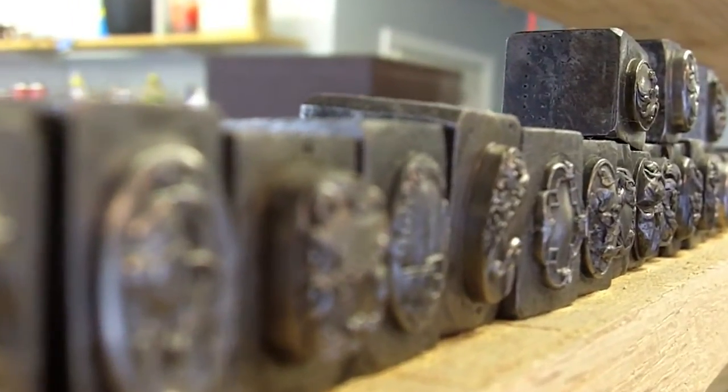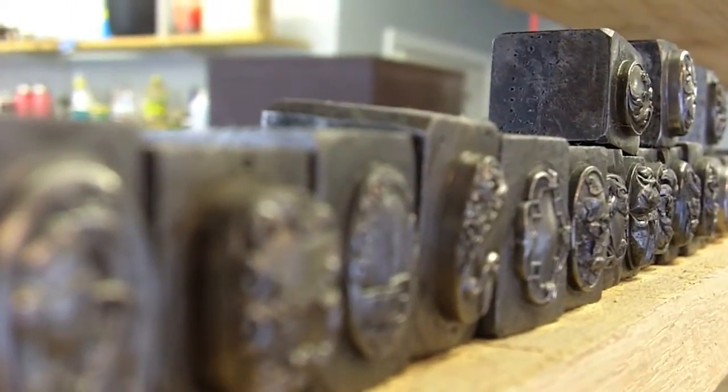If you like this kind of thing and want to see individualized features of all of this stuff, go to my website FiligreeRings.com — there's a library of all of them right there for you to look at.